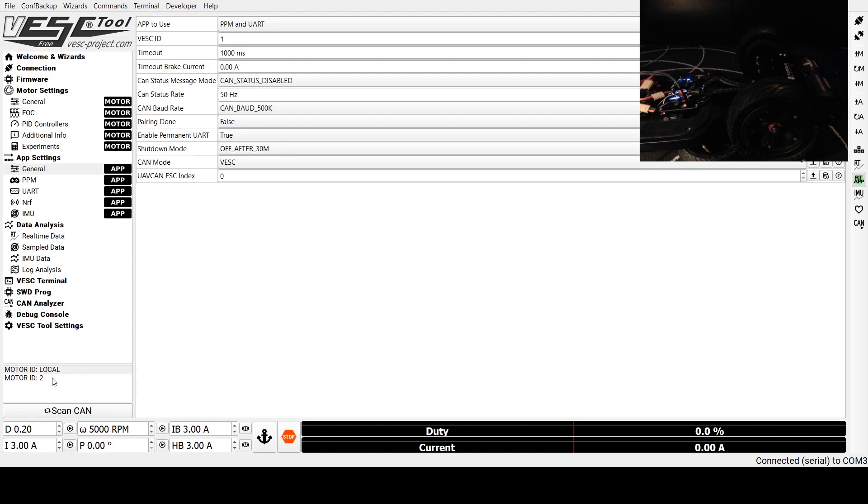Next we're going to come to the slave ESC and ensure that this first option is set to No App. We're going to ensure that the ID number is number two instead of one — or one instead of zero if you used zero and one. Make sure that CAN Status Message is set to CAN Status 1, and ensure that your shutdown timer is the same as the other speed controller. Then we're going to click Write App Configuration, which will save to the speed controller.